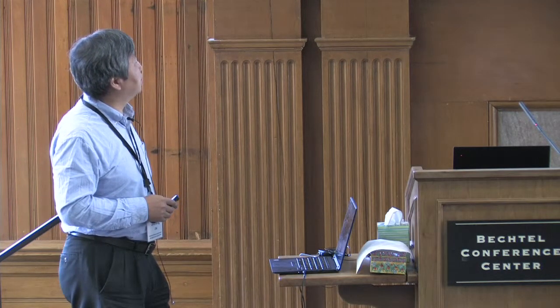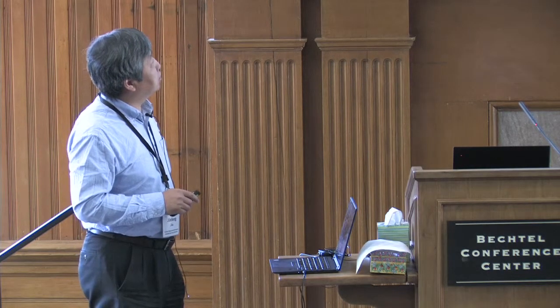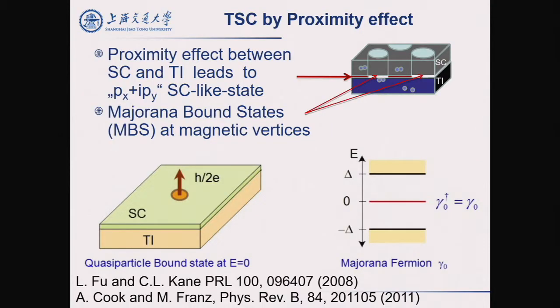Topological superconductor is very interesting because it can host Majorana zero mode. But in nature, we don't have this kind of topological superconductor. Fortunately, in 2008, Fu and Kane proposed that if we put an S-wave superconductor on top of a topological insulator film, then by this proximity effect, we can make a topological surface state superconductor. This will be a P-wave-like superconductor — a kind of topological superconductor. And if we apply a magnetic field, in the center of the vortex we can see the Majorana bound state, appearing as a zero-bias mode.